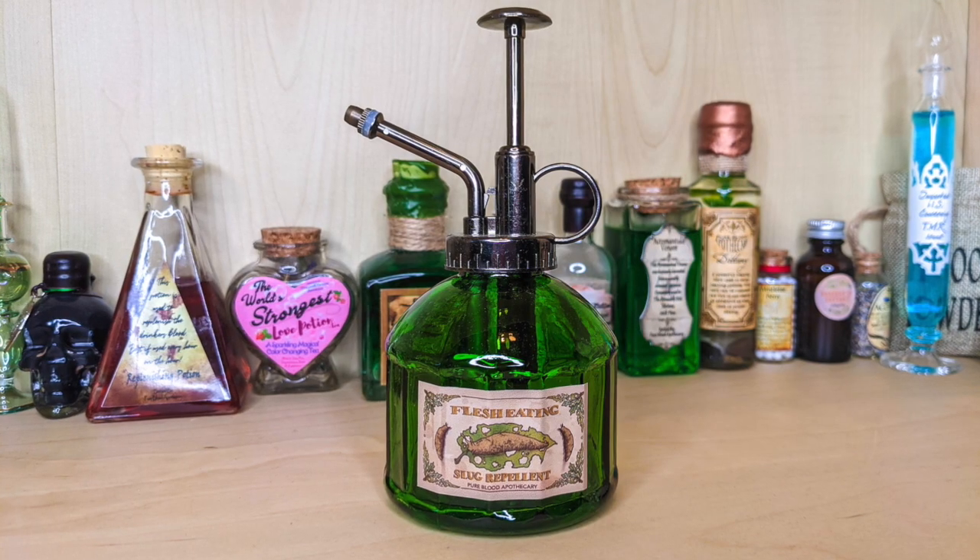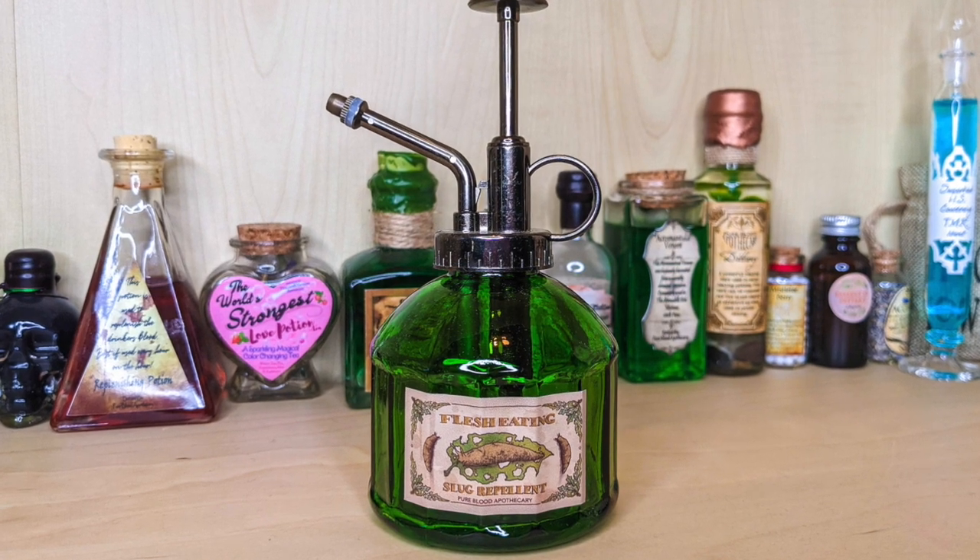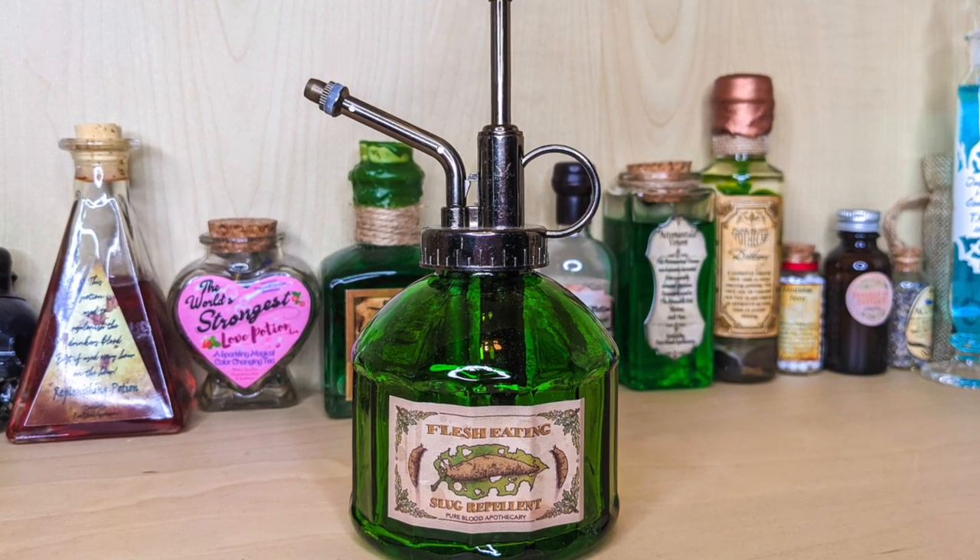Wizarding Trunk has seriously been stepping up their bottle game. I've been putting all of them on this new shelf behind me. Look at this — it even has a pump on it. This is flesh-eating slug repellent, what Hagrid was caught trying to buy in Knockturn Alley. This looks incredible. That is a great start to this box.